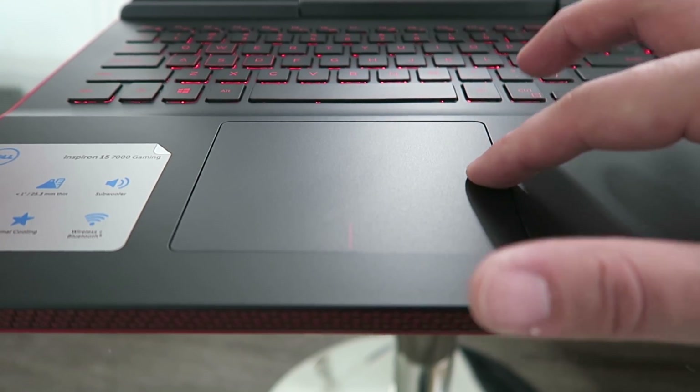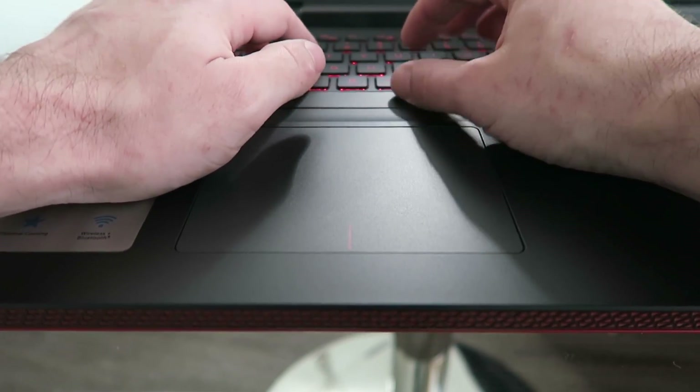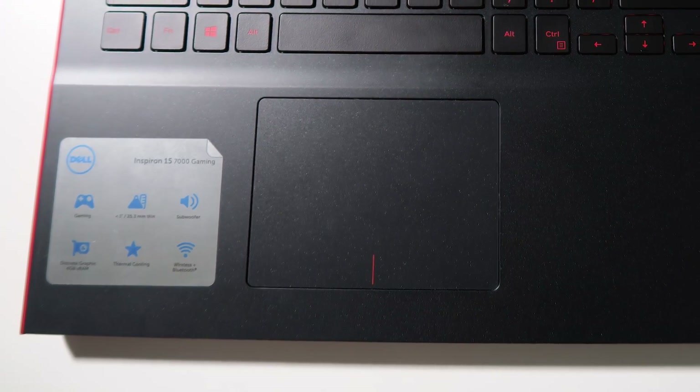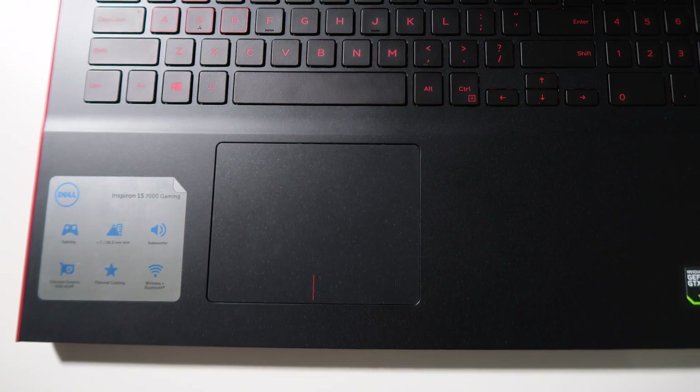You notice it's a little off-center, which might bother you since the edge of your left hand might accidentally touch it, but the drivers are good at recognizing this and not picking up those inputs. The left and right click has really nice feedback — there's a really well-defined pressure point.